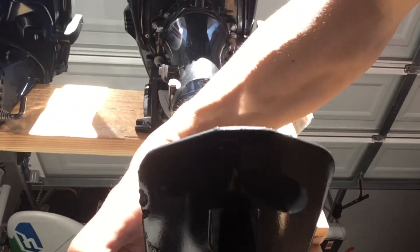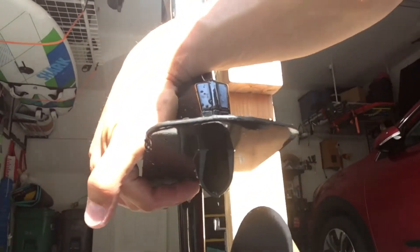The impeller is up here, and yeah, it's a good way to rinse your motor if you don't have access to a hose or a bucket.